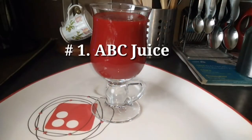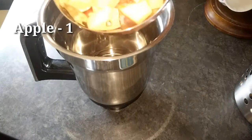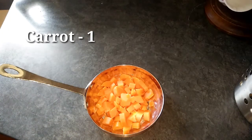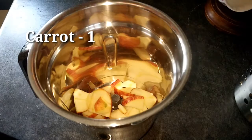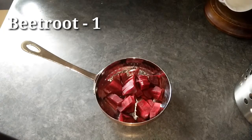First, apple, beetroot, carrot juice. Let's add an apple into a mixer or blender. Add a carrot. The beetroot is a small beetroot.